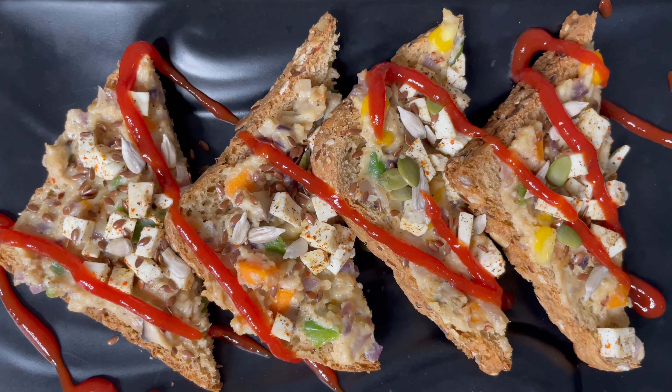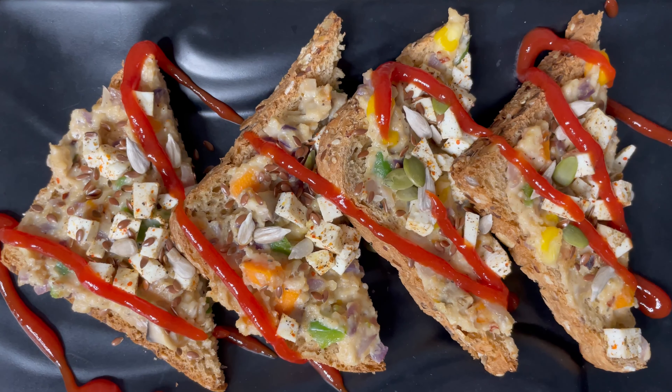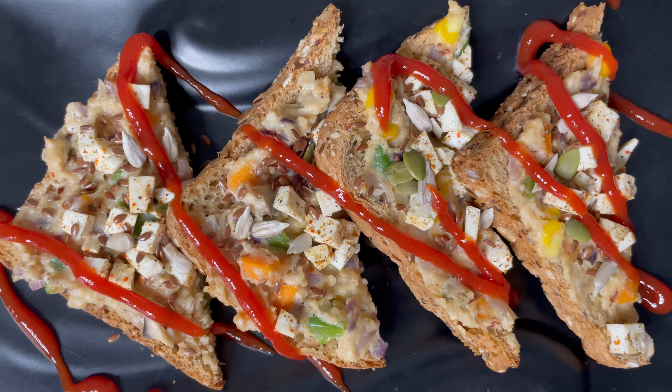If you like this simple and quick recipe then let me know in the comment section below, and subscribe to my channel for more such recipes. I'll see you in the next video.